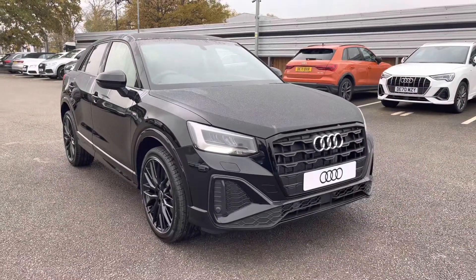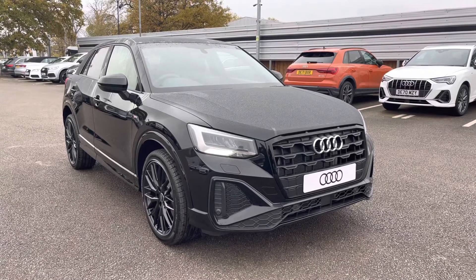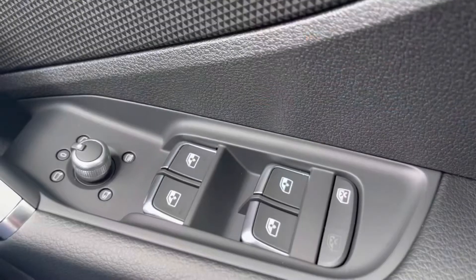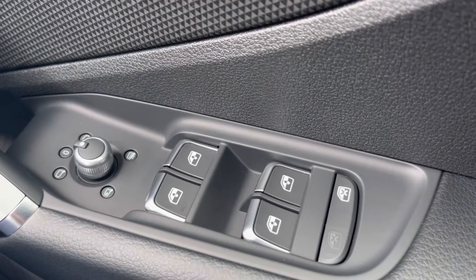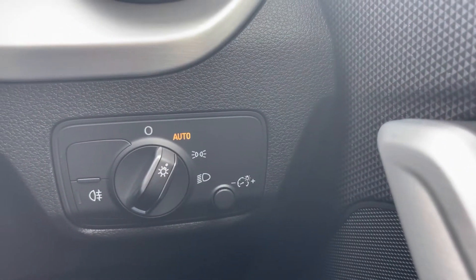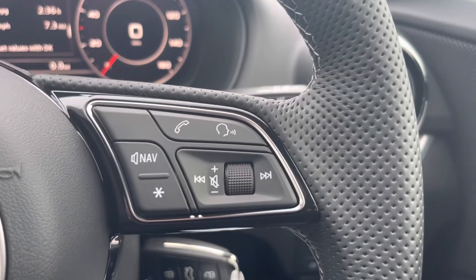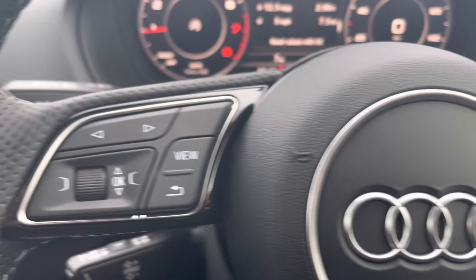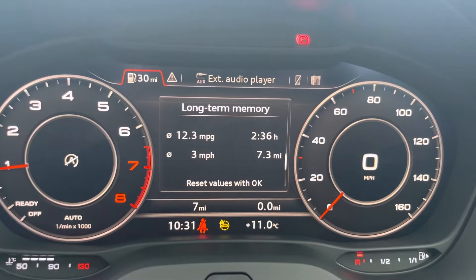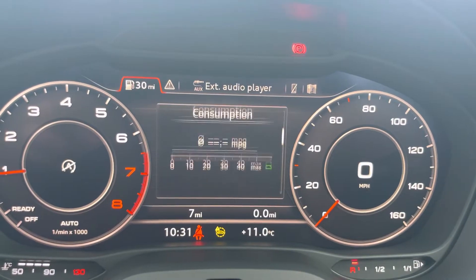I will now take you through the functions and technology available on this model. Standard features include heated windows and heated power folding door mirrors, as well as automatic headlights with fog lights if required. The leather multi-function steering wheel has telephone and volume controls on the right. On the left hand side you have control of the Audi virtual cockpit, which displays navigation, connects to your phone or Bluetooth device, or shows general vehicle data — all in your preferred view.